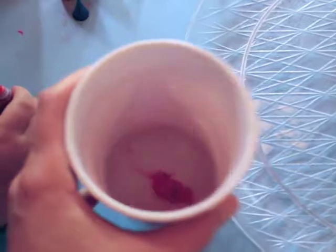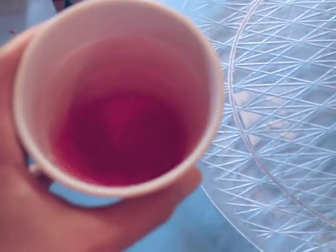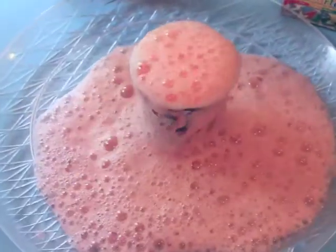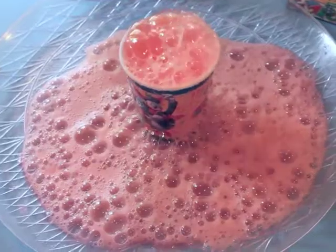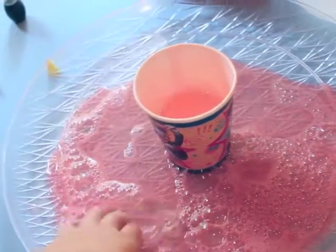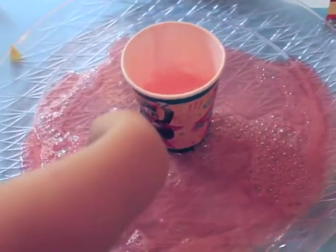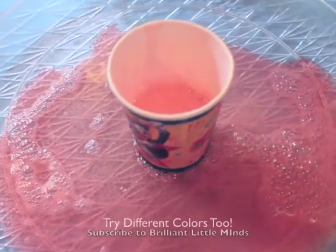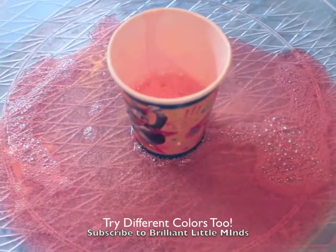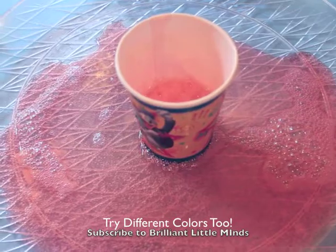Okay, we're gonna stir that. All right, so now we're gonna add it and see what happens. Look at all those cool bubbles! So the vinegar... you want to make another color? We can do that!